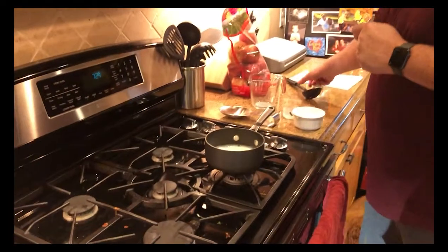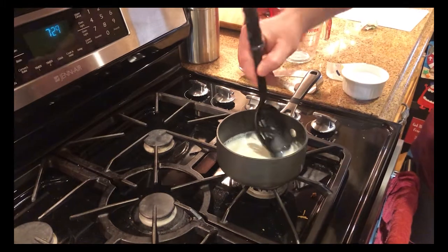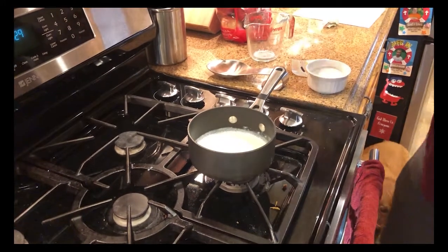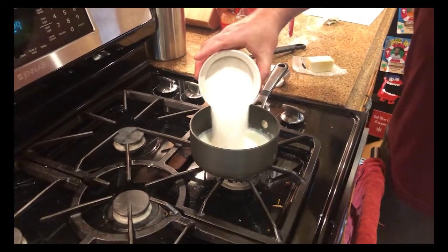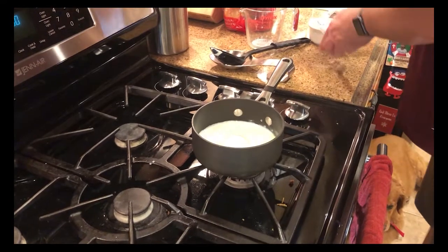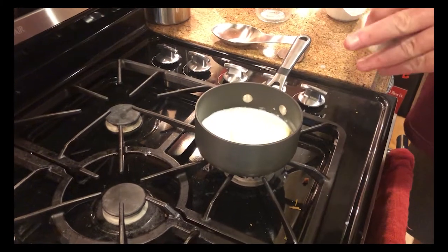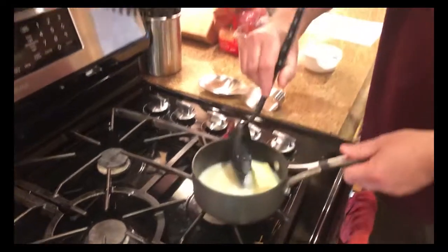You start out with Chrissy's recipe by scalding milk - you just heat the milk until it starts to boil, and then you can take the protein off the top. As the milk starts to cool, you add sugar, salt, and butter to the hot milk and stir that up until it dissolves. That's the first step.